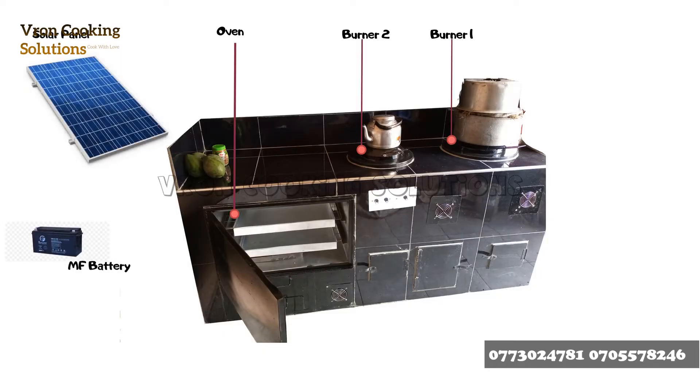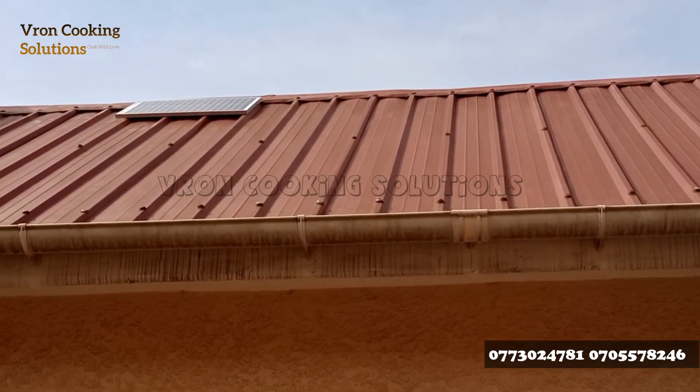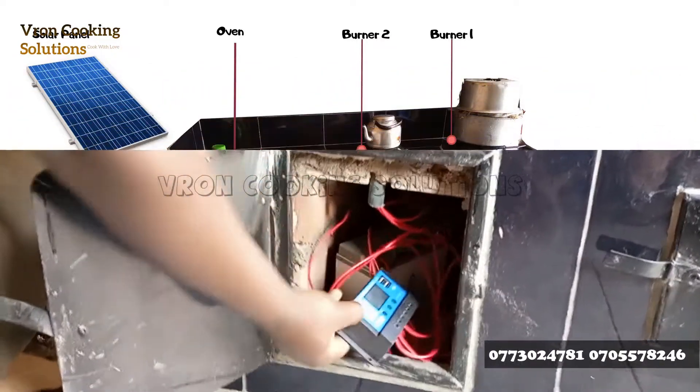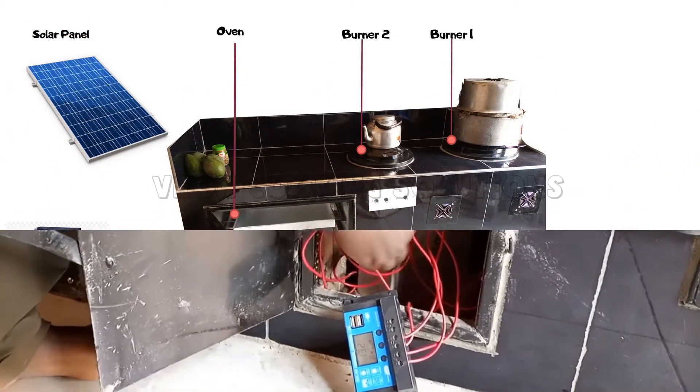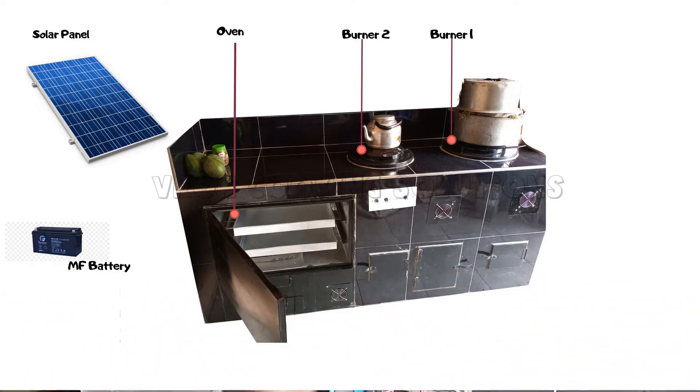We give you a solar panel and a battery as part of the pack. The purpose of the solar panel is to charge the battery, and the purpose of the battery is to store electric charge so that you can cook in all kinds of weather, even at night.